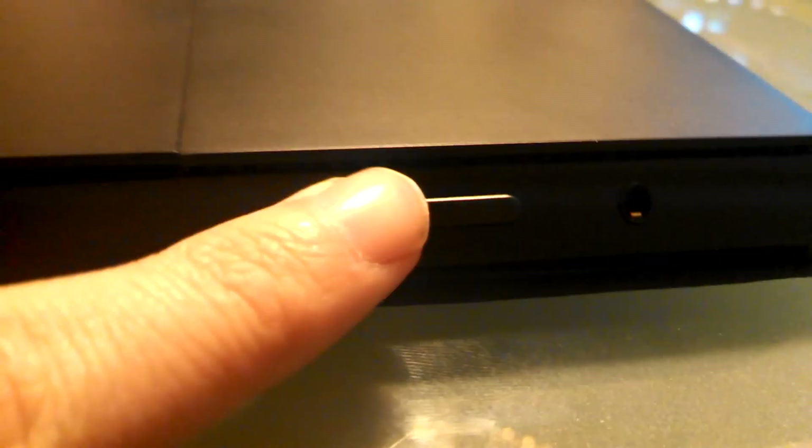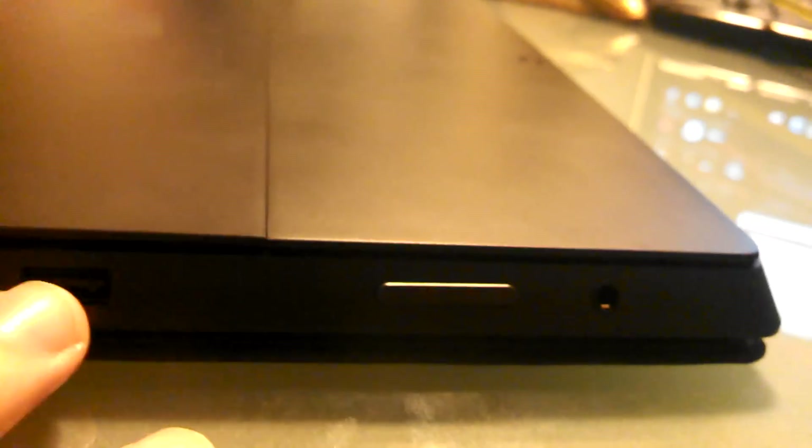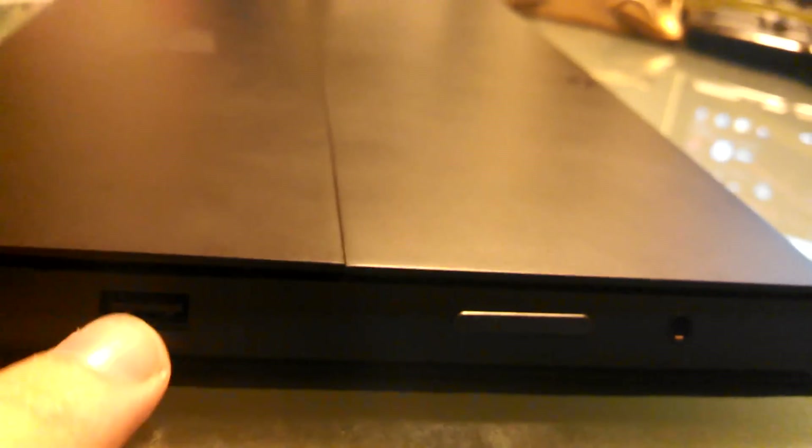On the other side, they have the USB 3.0, the volume rocker, and the headphone jack. On the RT, there was nothing on that side except the volume rocker and headphones, but they moved the USB 3.0 over here to make room for the other stuff.